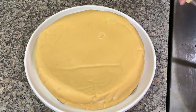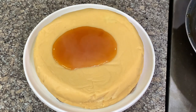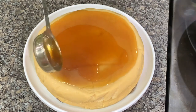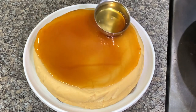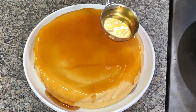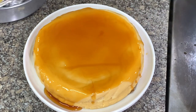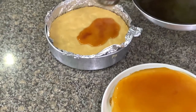The caramel is good. You can let it drip down the sides a little bit. Here is the one in the baking pan which I haven't taken out yet.